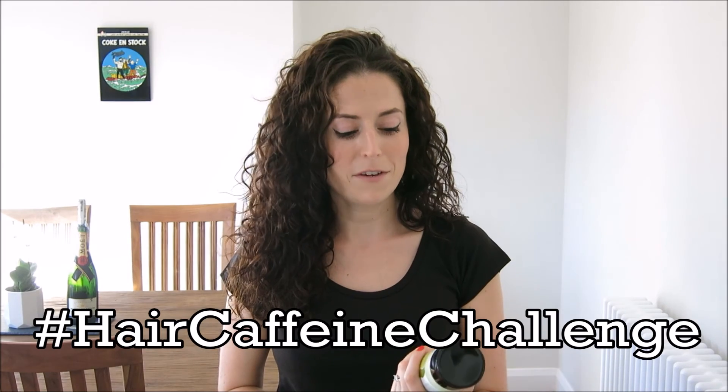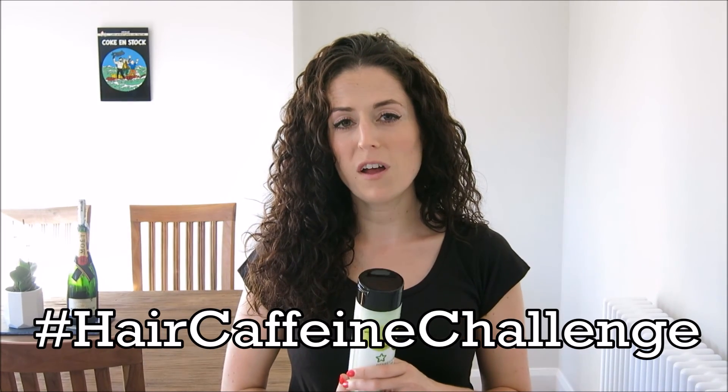I hope this video has helped. If you're going to do this for September then let me see your results — I'm really interested to see if this works. As always, if you like this video give it a thumbs up, don't forget to subscribe so you don't miss anything in the future. Until next time, take care of yourselves. Thanks for watching, bye!